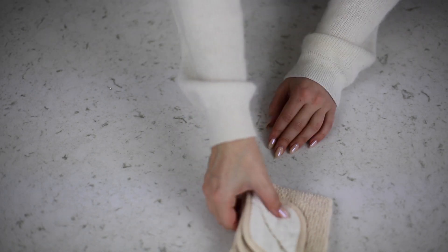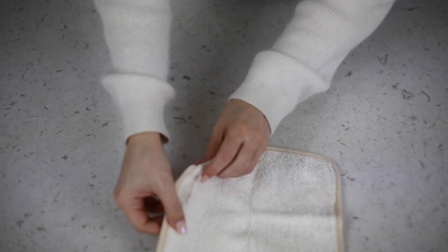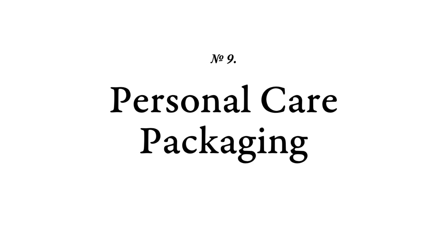Ditch your plastic bath sponge and replace it with a cotton washcloth. Mold can breed in those plastic bath sponges from the oil and dead skin cells we scrub off our bodies. When you replace that with a washcloth, you can easily wash it after every use and you won't have to leave it in the shower to get moldy. If you take care of these products and sanitize them as needed, they can last you a lifetime — and if they rip or tear, you can throw them in the compost or recycle them.